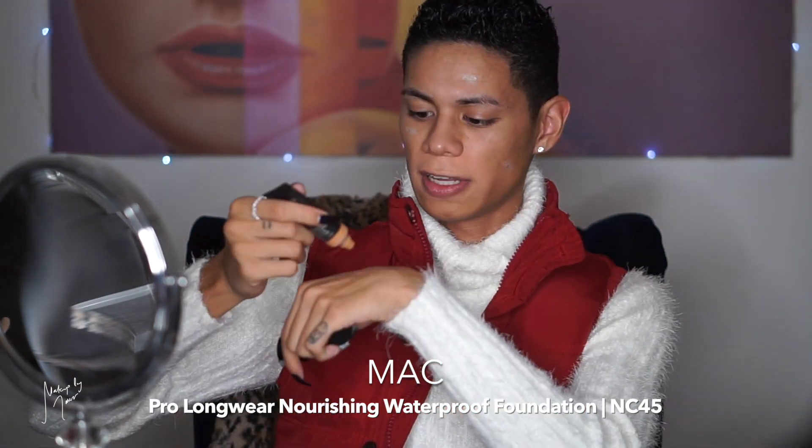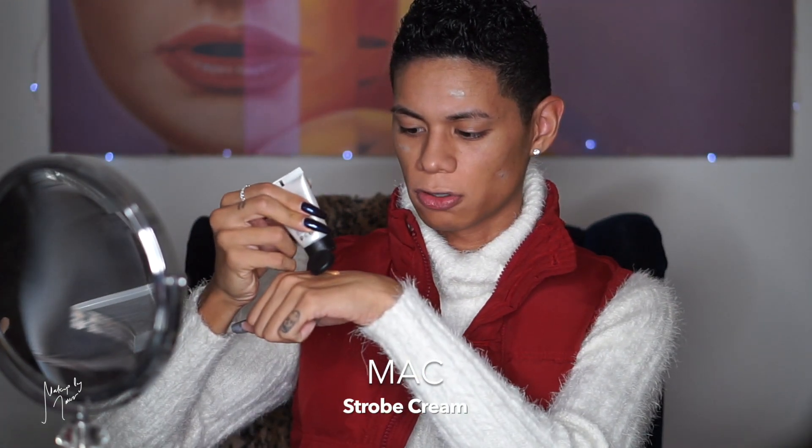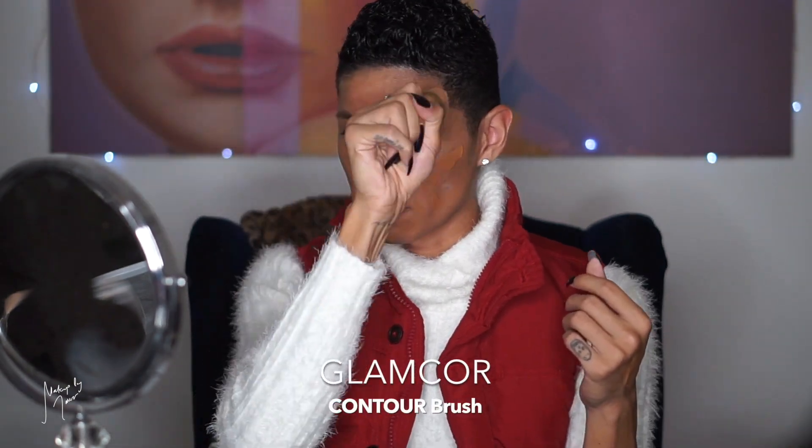Now we're moving on to foundation. I'm actually going to mix it with the MAC Strobe Cream — I'm wearing the MAC Pro Longwear Nourishing Waterproof Foundation in shade NC45. I take a little bit on the back of my hand, squeeze some out, add a little drop of the Strobe Cream, and mix them with a little MAC mixing spatula. Then I just go across my face to apply it and blend it in with the Glamcore Contour Brush.